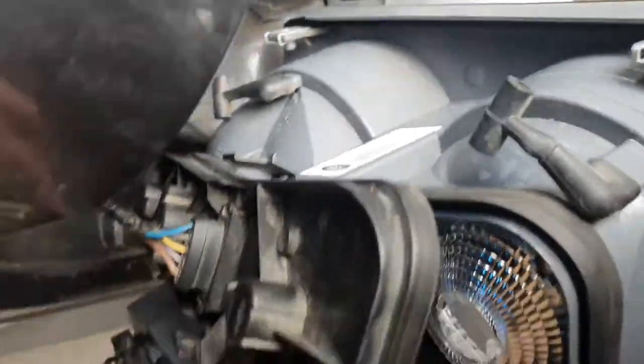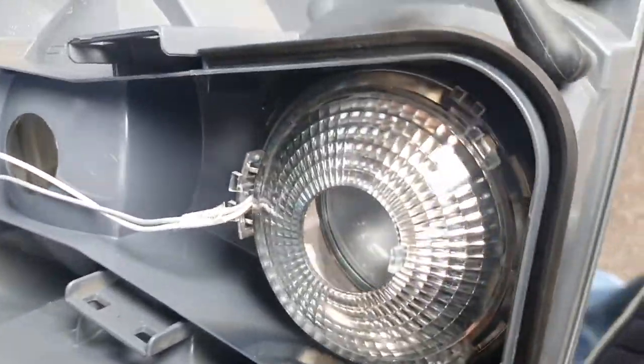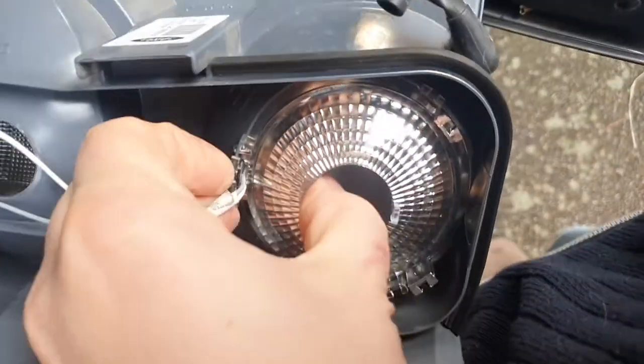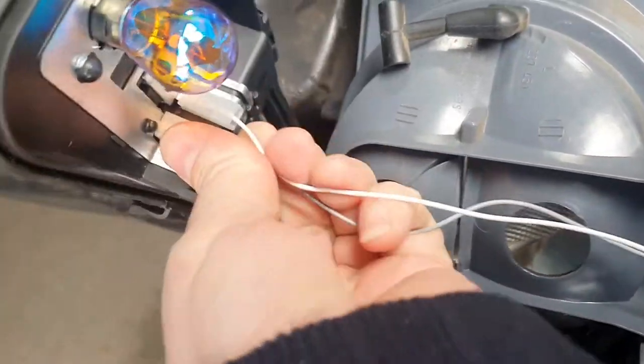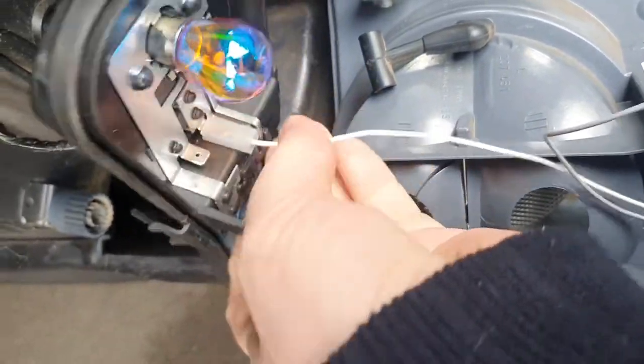Inside you can see the separate wires going to the LED. You have to take those off and then take out the LED unit itself — so unclip it. It can be quite stiff. It's actually going to hinge at the bottom with two little clips on the top, then just unplug the plugs themselves. You'll be able to take out the unit and take it round for testing.